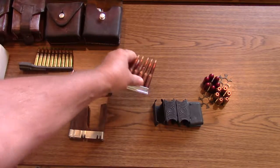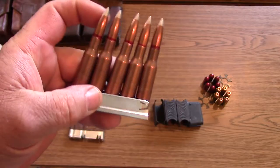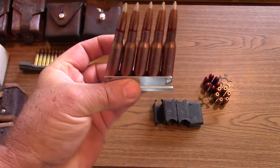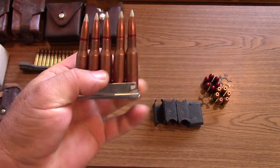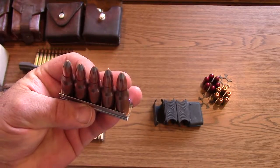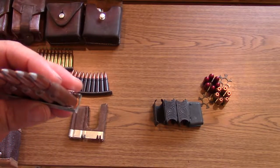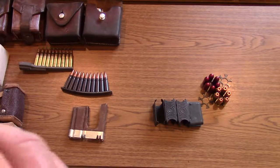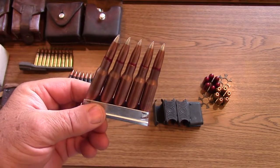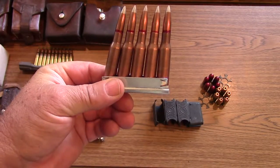The most common, and one a lot of people recognize, is the Mosin-Nagant stripper clip. That's 7.62x54 surplus ammo in it. You can see how they're canted off to the side on one side and straight on the other — that's because the rims are underneath each other. If you always load them with the straight one up, that will ensure the rims are staggered correctly so you don't suffer rimlock when chambering a new round.